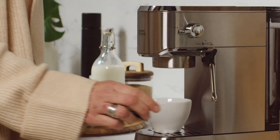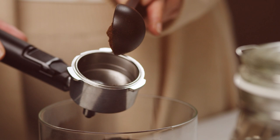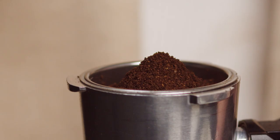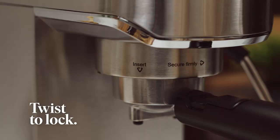Take out the Portafilter and fill it to the line with freshly ground coffee. Tamp firmly to ensure an even flow of water through the coffee. Insert the handle and simply twist to lock. Pick your coffee size and press to pour.